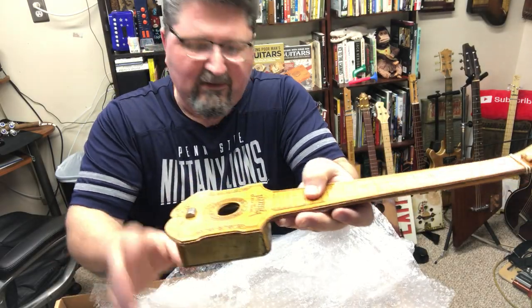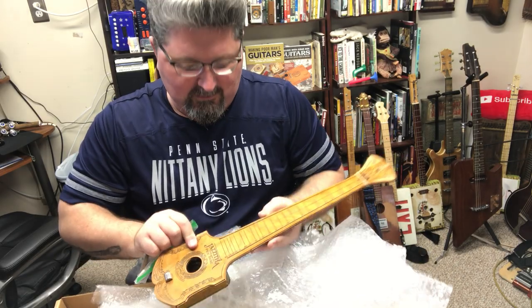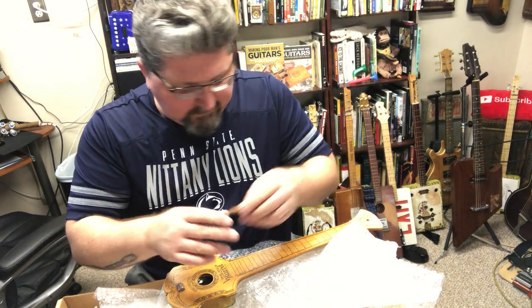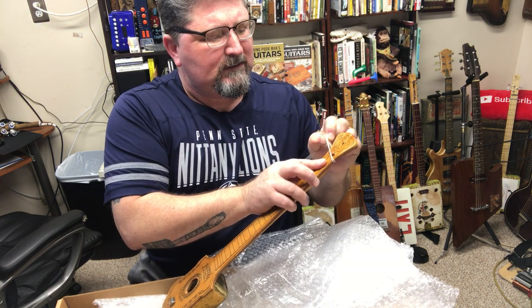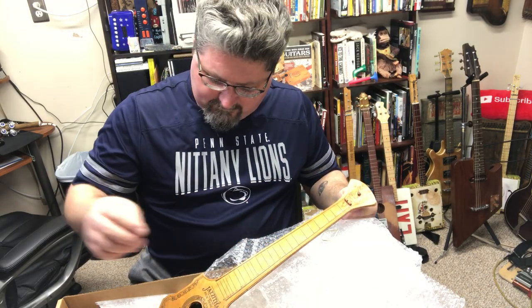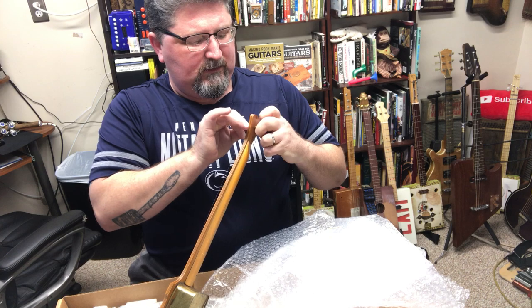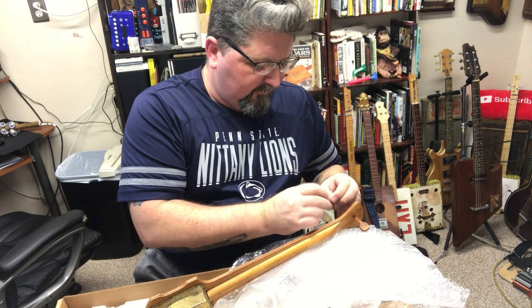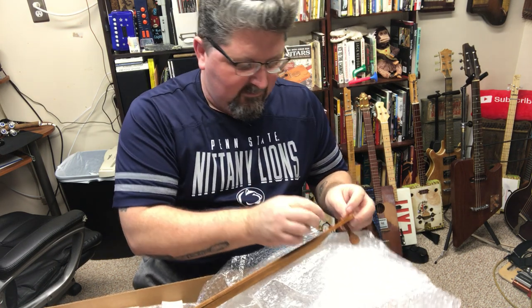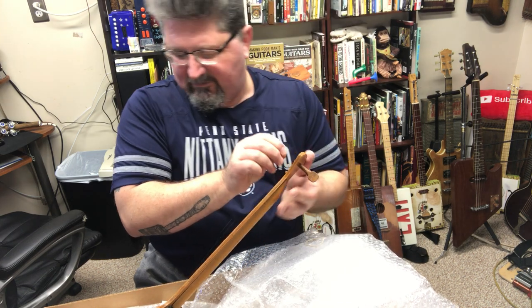There is still a string on there — the original string. Now this eBay seller is going to get the greatest review because he made sure to take care of everything. He took the tuner off and let's get this tuner on here. It's just a single tuner on a one-string slide guitar. Beautiful graphics on here and it looks like the nut was replaced at some point. In fact, he said that in his eBay auction. It feels like a 009 or 010 guitar string — very, very thin — and I don't know if this was the original or if it was put there later.